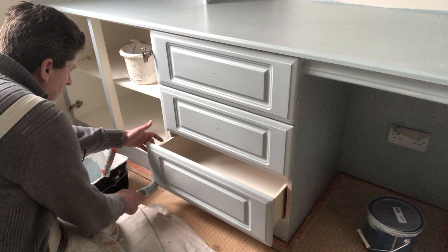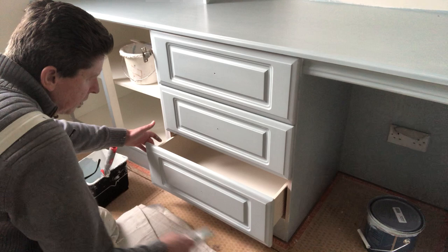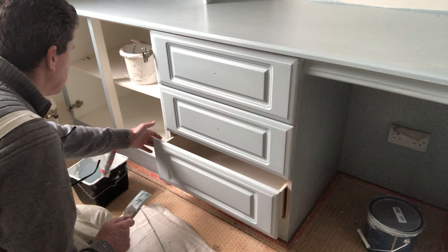I'm brushing that down there. Honestly, if you were standing here now you would find it very hard to see if there was a brush mark there. And that's what that satin finish does — the ColourTrend satin finish gives a lovely finish. It really does.